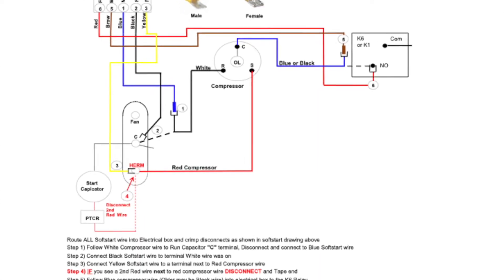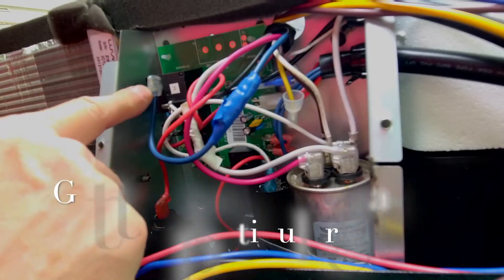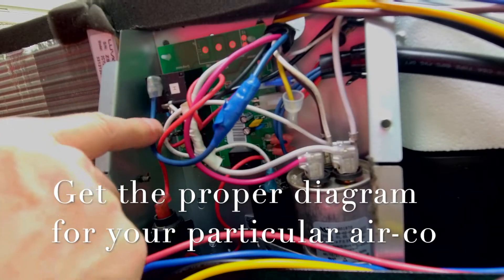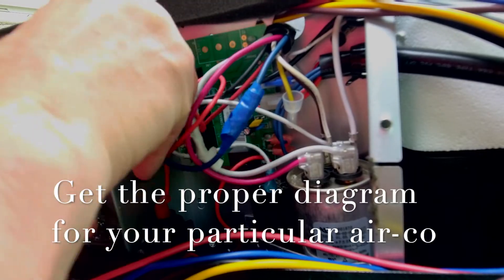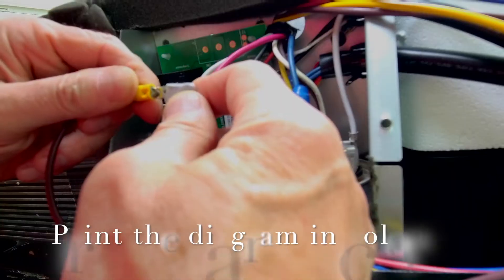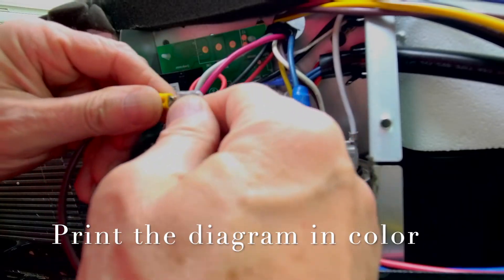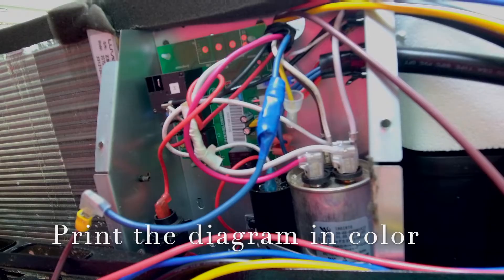Looking at the schematic, one of the first things we're going to do is over at this little relay — we're going to go ahead and disconnect this blue wire. You should already have a matching connector here that you can use and plug in. Blue wire is done.